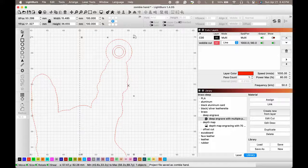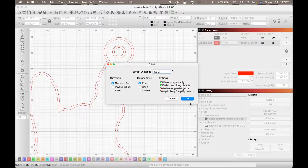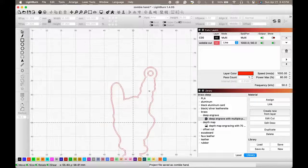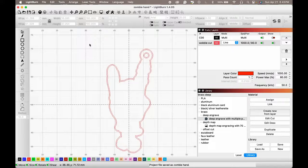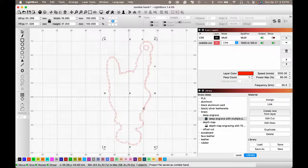Then Option+O again but going outward, so it doesn't change the size from our original cut line. Now I like to group everything that's going to stay grouped, and we'll assign it my offset cut layer — I have a preset for my 70mm lens.